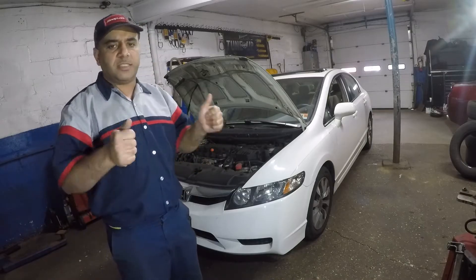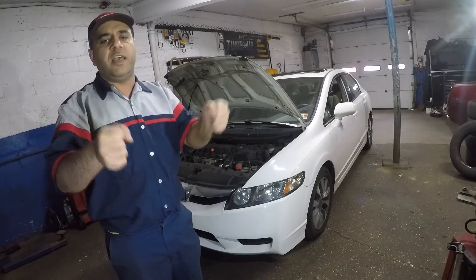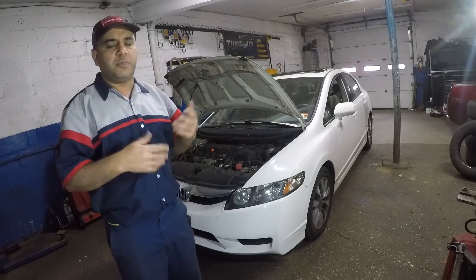So this car has a misfire. It has a little shake to it. That's what it's doing — you hold the steering and you feel it. You're going to look at the exhaust — it's misfiring.